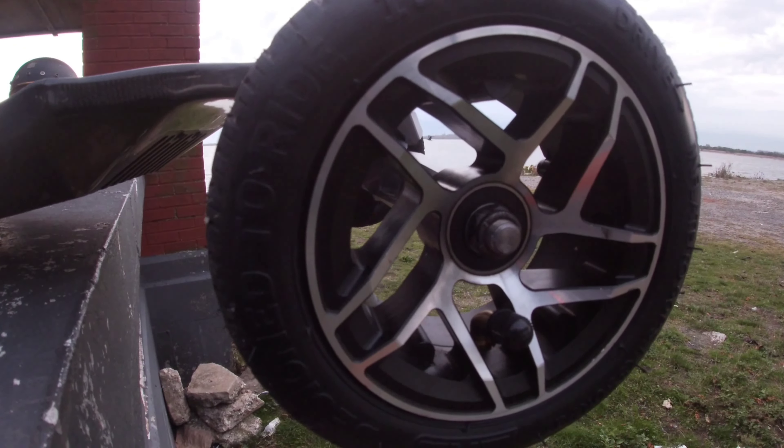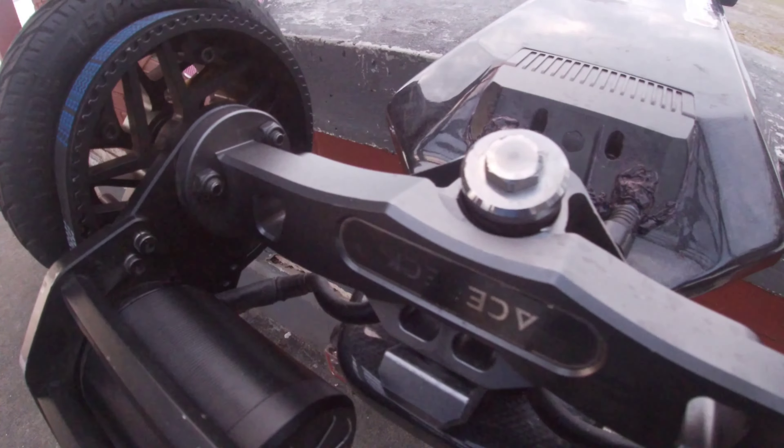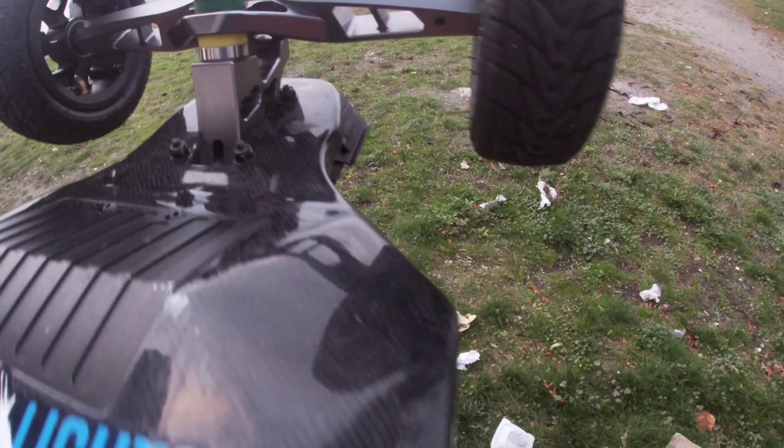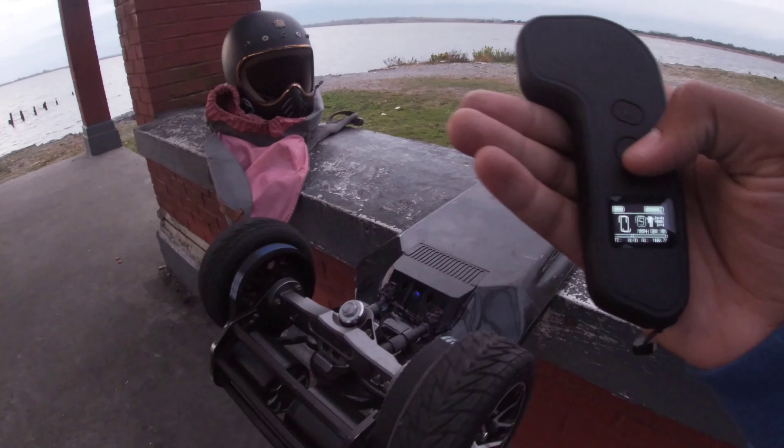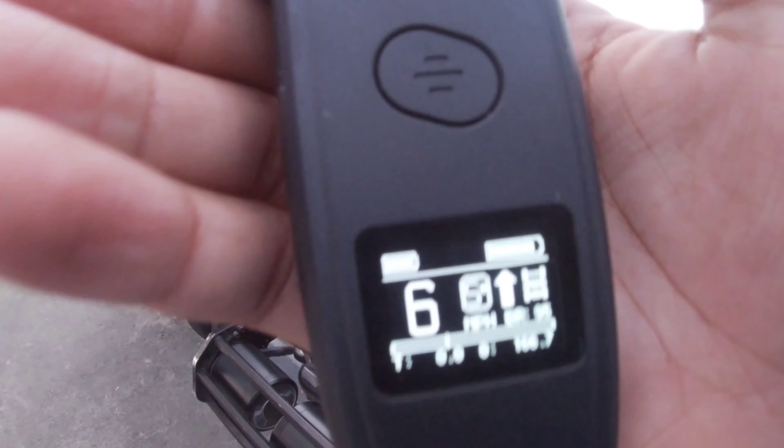The Aries X1 is packing a massive 14s4p battery pack. The cell type this pack is using are Moli cells in a P48/P42A configuration. The charger the Aries X1 is using is a 58.8-volt, 3-amp charger. In my opinion that's pretty slow — it takes about seven hours to recharge. The negative about this small charger is that if you're on a really big group ride, say from Lower Manhattan all the way up into Harlem, it takes seven hours to recharge. This is the kind of board you just use for a group ride or about a 30-mile ride and go home.